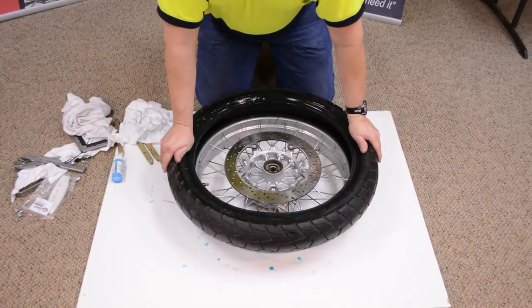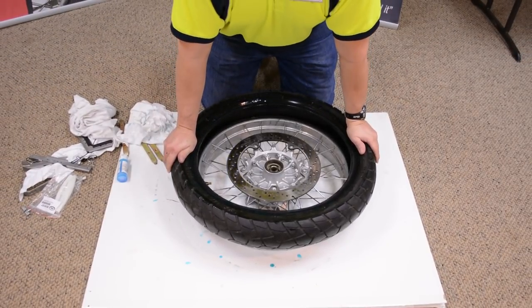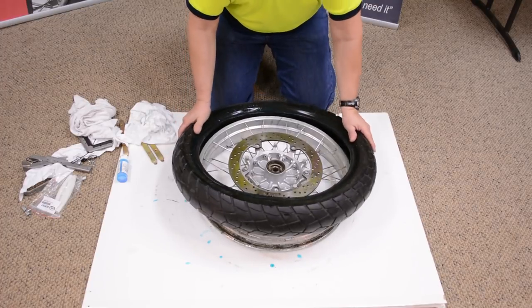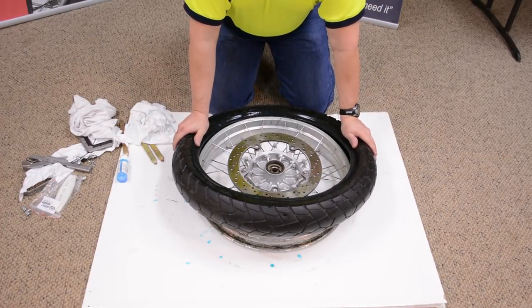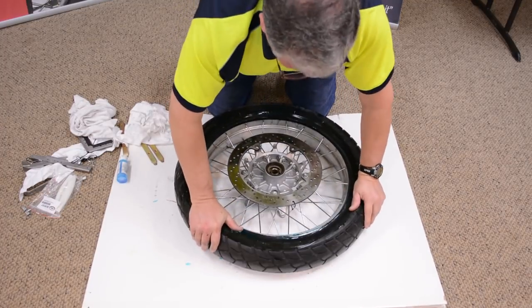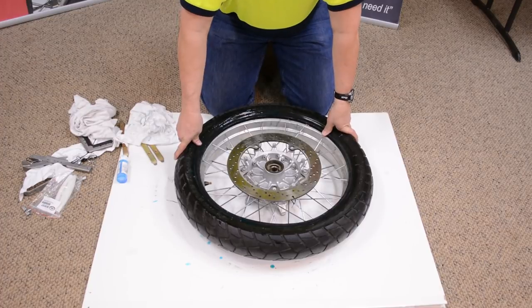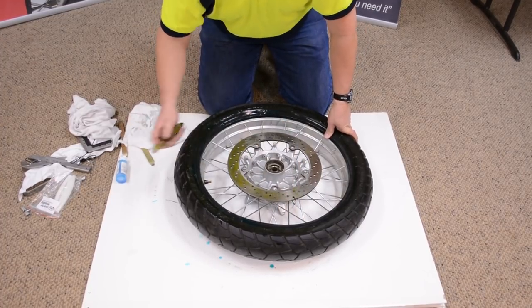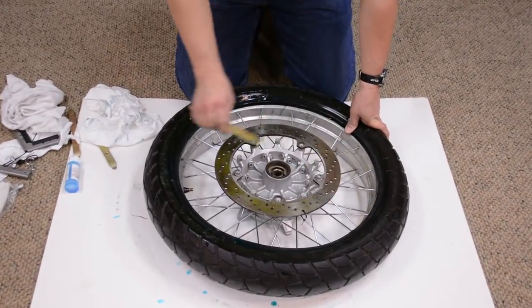I'm going to put the first side on. You always start where your knees are — I start here and get it started down at that position. Often you can push this on without any tools at all. If it didn't work and I couldn't get this portion up here, I would use a tire iron to help spoon it over.